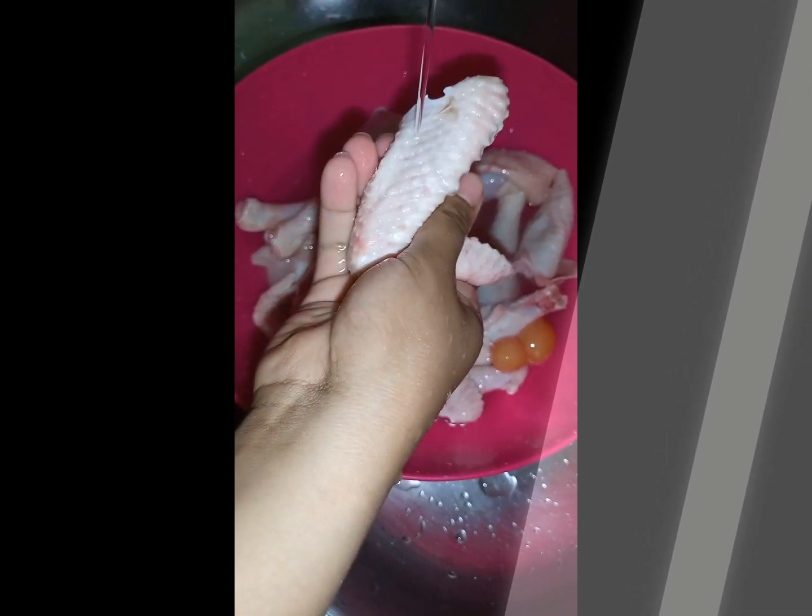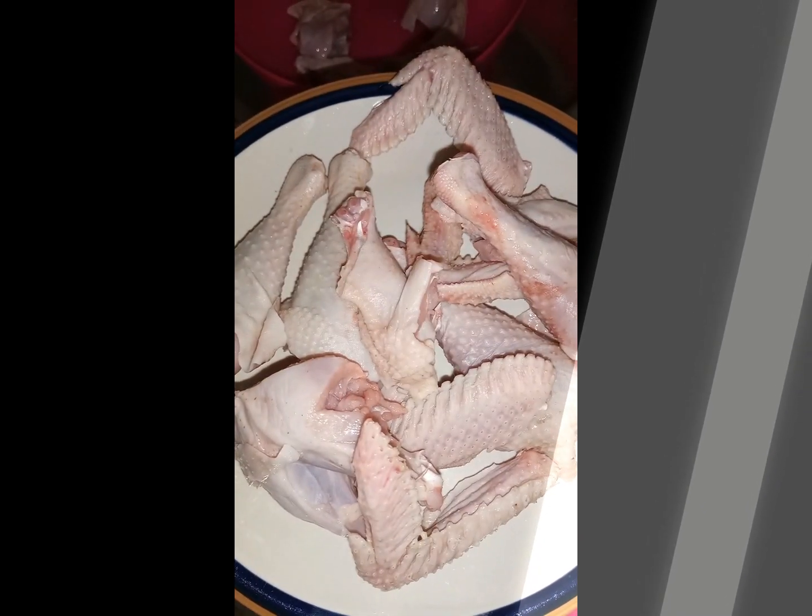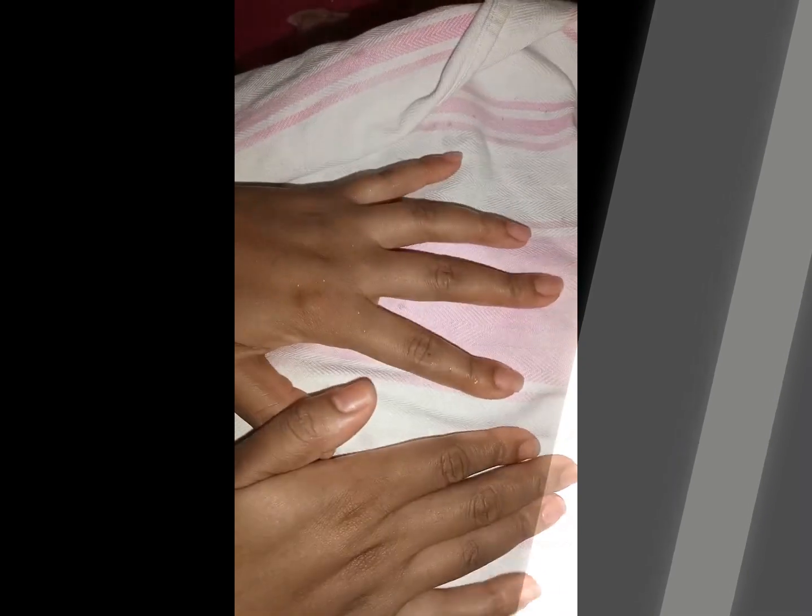Today we're making stewed curry chicken. First, you're gonna wash your chicken really well — you can use vinegar or salt. I had already washed mine, so here I'm just using water to clean it. Next up is drying the chicken, so you're gonna use a towel or paper towels if you have them.